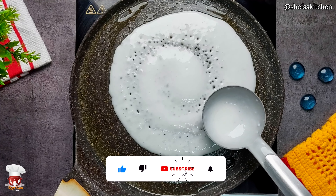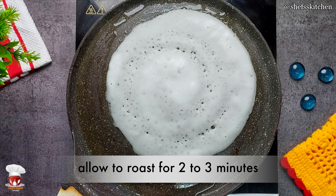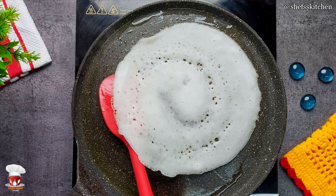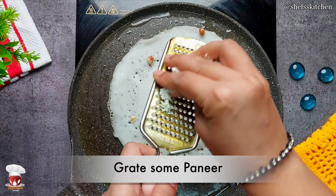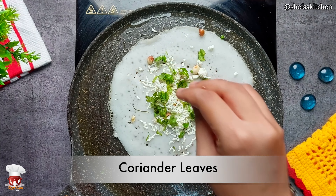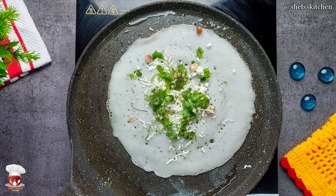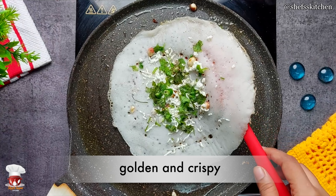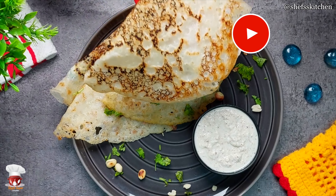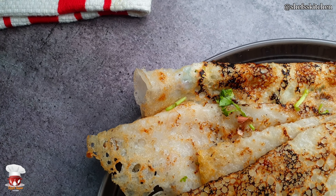Now I have slightly added oil from the sides. When the saabudana cheela is getting a little set, I will flip it. I tried to make it so it is very comfortable. Now if you want, you can add some toasted peanuts and a little paneer. After that, add a little sendha salt, green chili, and a little garlic powder, sprinkle it, and a little salt. You can also add some oil. Look at how easy it is — you can make the sauce on the side as well.